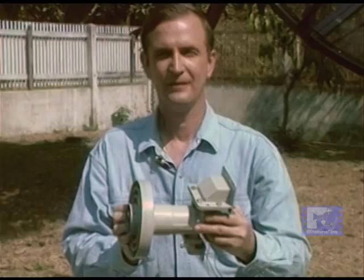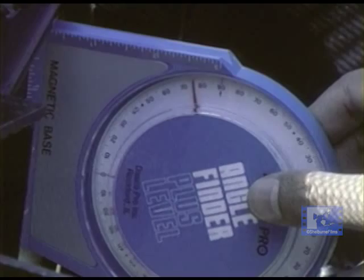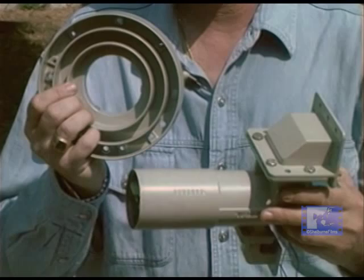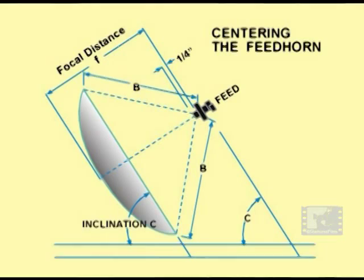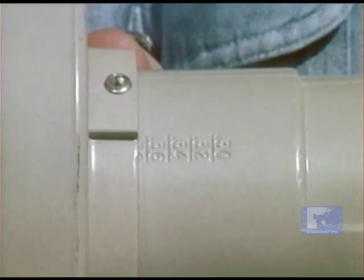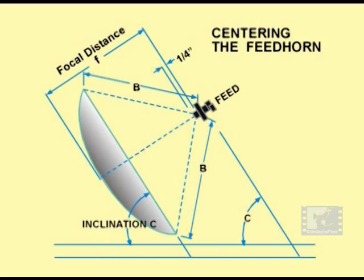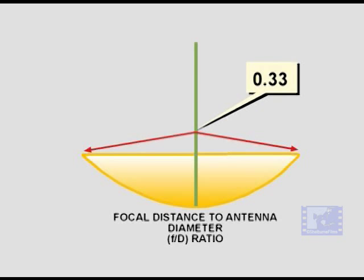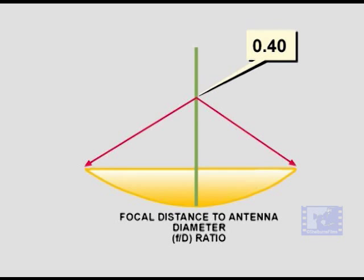Many feed horns for prime focus antennas can be divided into two parts. One is a scalar ring plate which can be adjusted up and down the throat of the feed horn to match the focal length to antenna diameter ratio of the dish. To determine the f/D ratio, simply divide the focal length by the antenna diameter. The waveguide of an adjustable feed horn is marked with a scale indicating various f/D ratio settings: deep dishes range from 0.25 to 0.32, medium depth dishes from 0.33 to 0.39, and shallow dishes from 0.40 to 0.45.